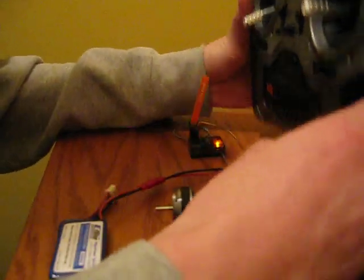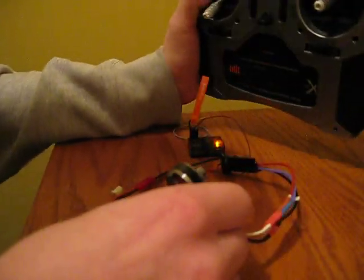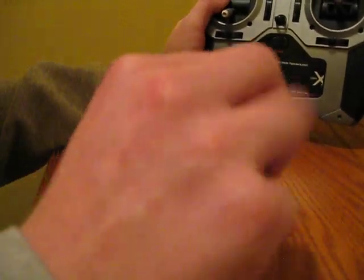I just took these out and I have just attached everything to my DX5E. So let's see how it goes.